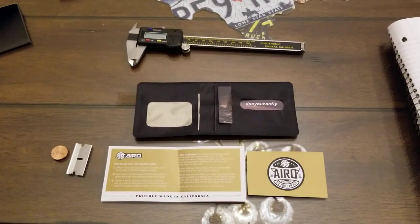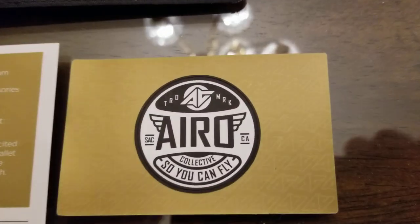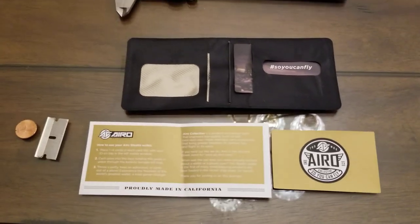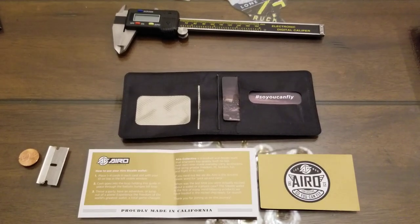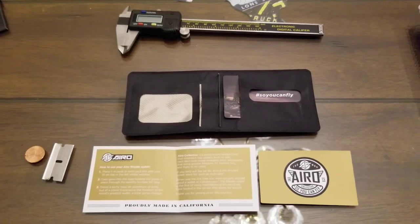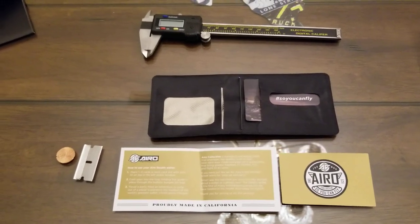Hey YouTube, got another video review for you today. This one is from a company by the name of Arrow, and the actual product is called the Stealth Wallet. The reason they call it the Stealth Wallet is because it is so thin and strong — like the stealth bomber, I guess. This thing is as thin as a razor blade.